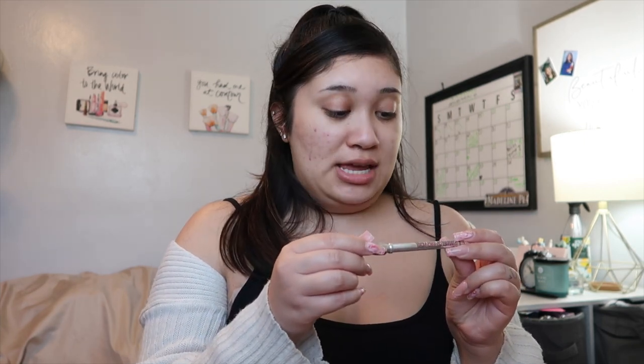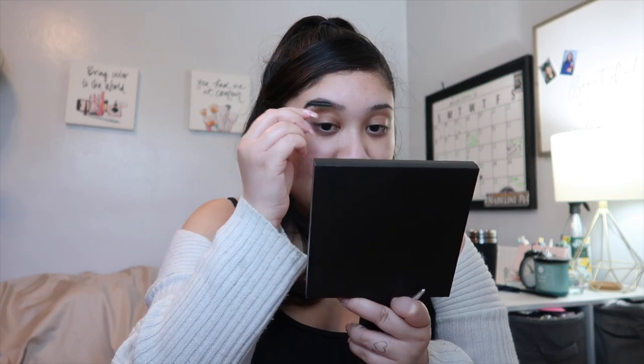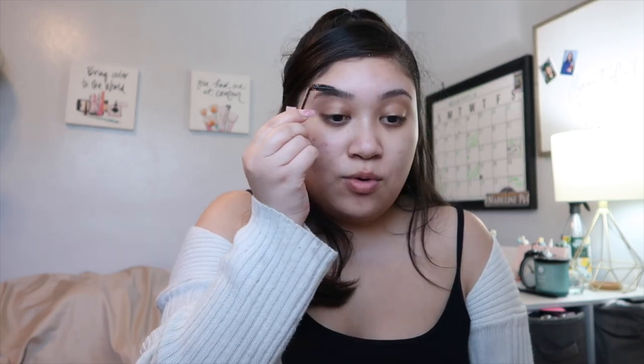Next step: brows. I got this new Precisely My Brow Pencil by Benefit — this is the mini one in shade 3. It didn't come with a spoolie but I get it, it's a mini. I have a disposable spoolie. I love to go in with a very light hand just underneath before I really define the brow. I am really picky when it comes to brow products because my natural brow is thick and dark. I love more of a cool tone, then going back in with my spoolie for a soft finish.